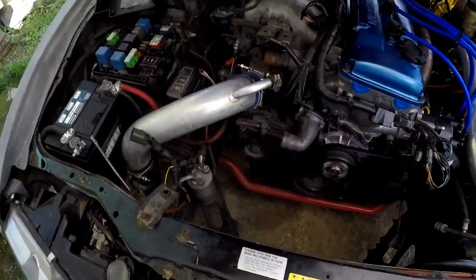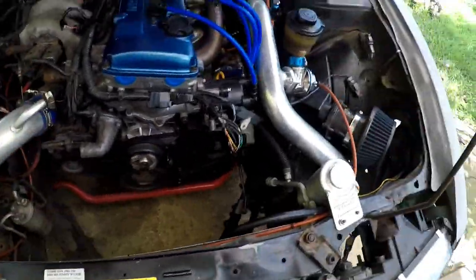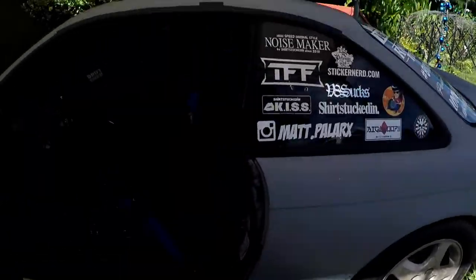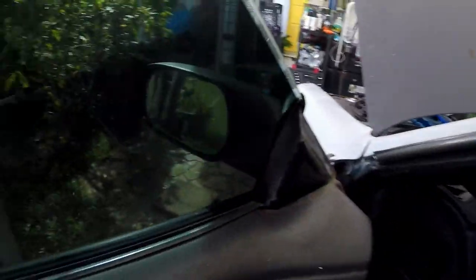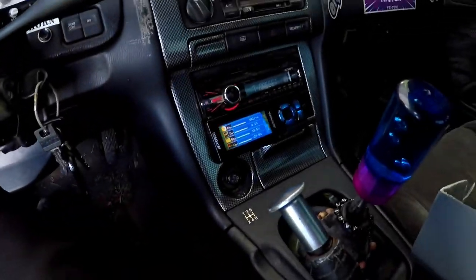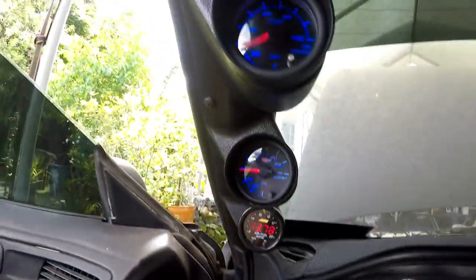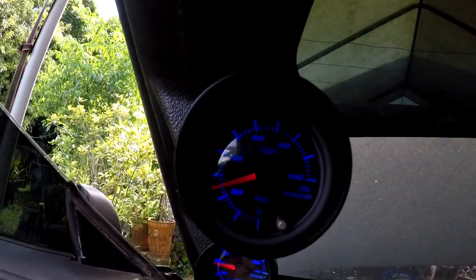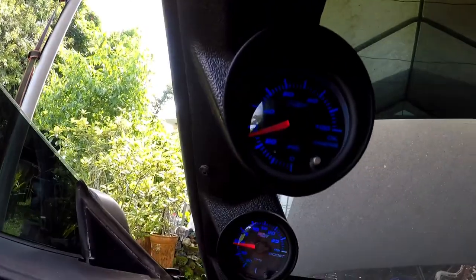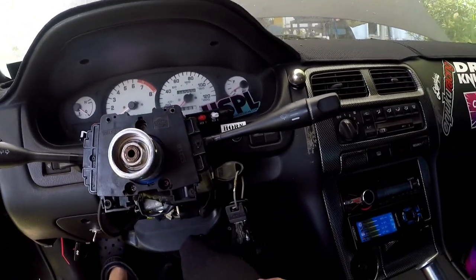I got it to idle on its own. There's still no cooling system, so I'm not going to leave it running for very long. I made some adjustments to the throttle body so it can idle. Air-fuel ratio gauge is at 13.7, which is about alright. Idling at 600 RPM. Looks like my oil pressure is pretty good — still warming up. Boost gauge is working. Everything is somewhat working.